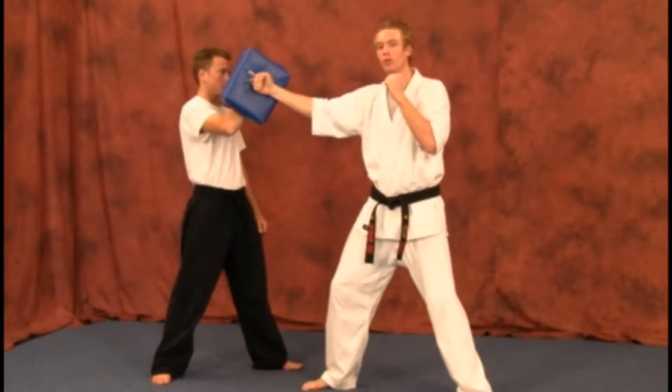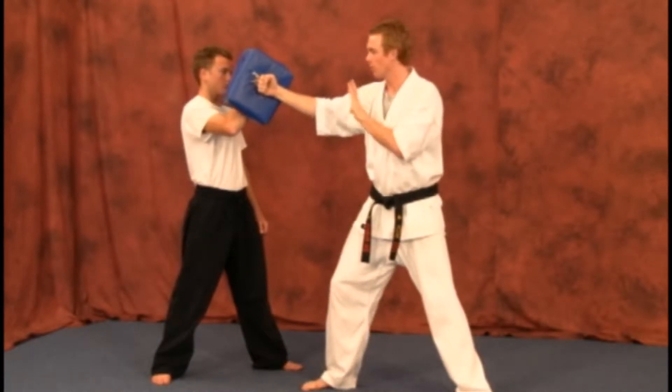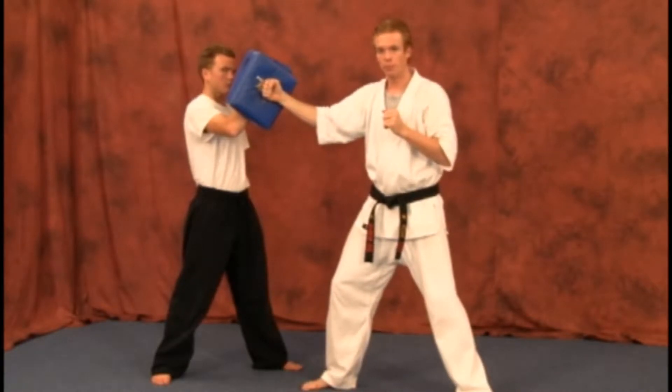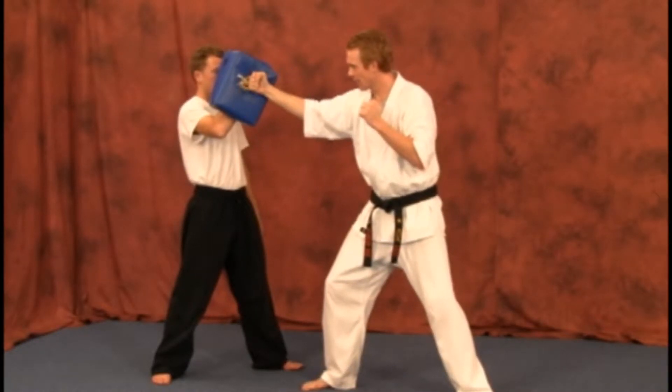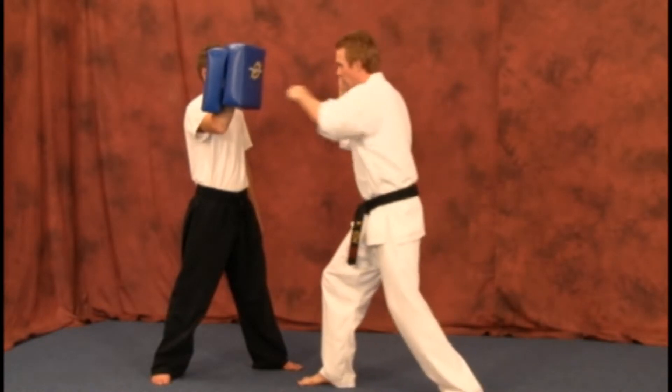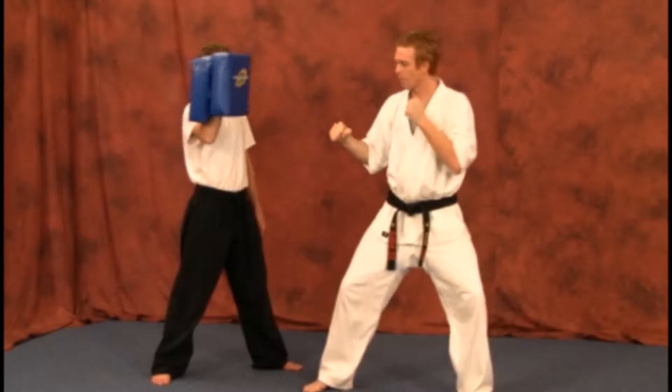After you get your back fist, your bag holder is going to have to work with you if you're using a bag holder. But if you're using a stand-alone bag, then you do not have to worry about this part. After you get your back fist in, bringing it back — if you have a bag holder, they're going to turn the bag, punch, and back from here.